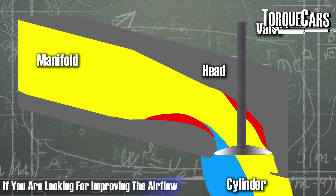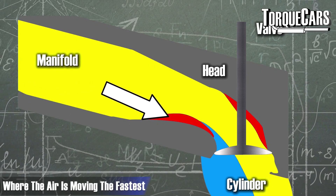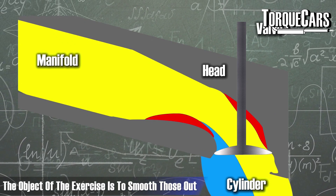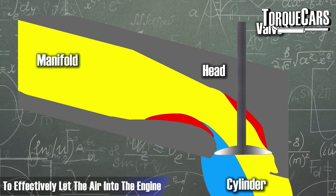When you're looking at improving the airflow in the engine, you really have to look at those hot spots — where the air is moving fastest and where there are any restrictions or turbulence being created. The objective of the exercise is to smooth those out to let the air into the engine as effectively as possible.